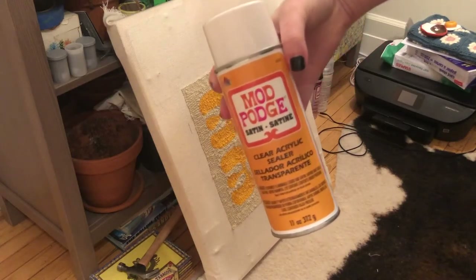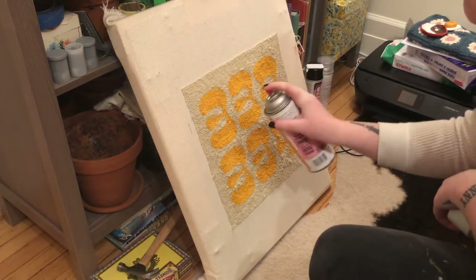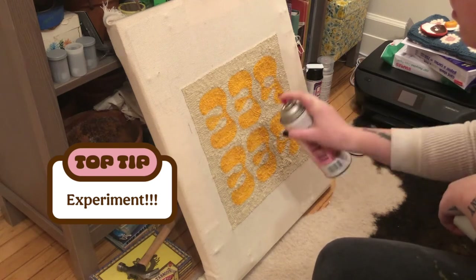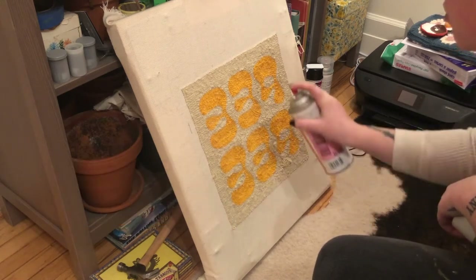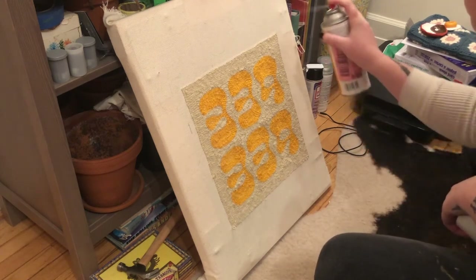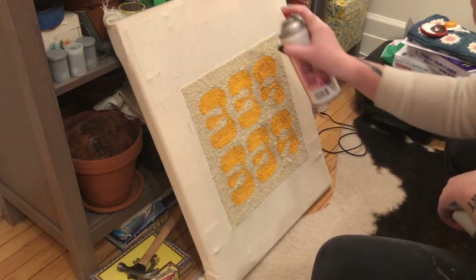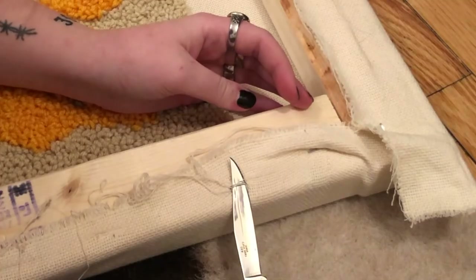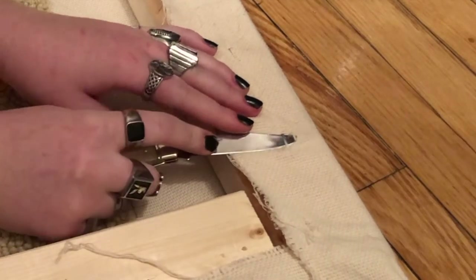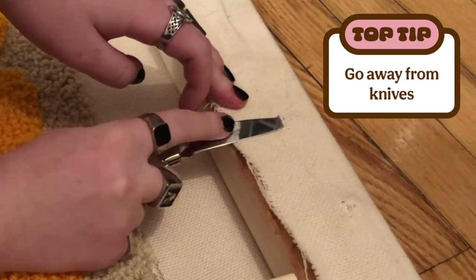I've never used this Mod Podge spray to seal a piece before, but I thought I'd try it out. It dried pretty nicely. I don't know how well it's going to hold, but try new things. My senior superlative in the yearbook was 'biggest daredevil,' and if only they could see me now. Once that's dry, I take it off the frame. I remove the staples with a knife — do as I say, not as I do. I don't know what I would recommend, but not a knife.